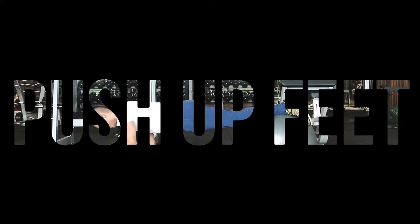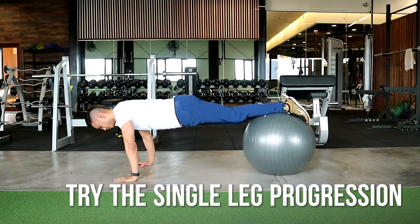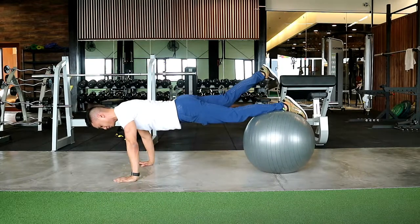Push-ups with feet on the ball. This is a more complex way to do a push-up, as putting your feet or your shins on the Swiss ball will add a rotational factor to it, so you will be working your core and your stability more.